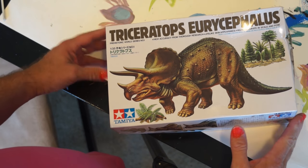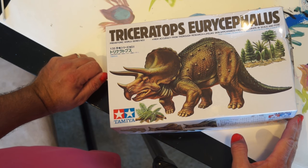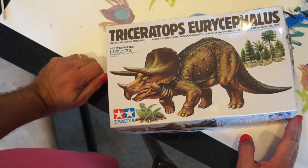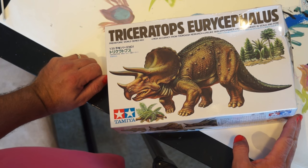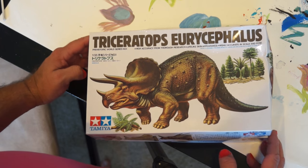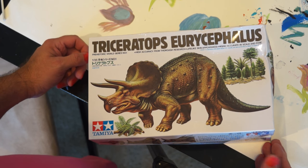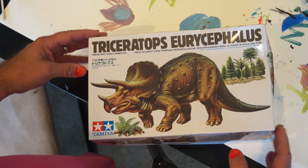Hello everyone, we have a couple of Tamiya Dinosaur models. Miri wants to paint them. I bought them for that reason — they were cheap. I paid $10 for both on Amazon with shipping, and they came from Japan, which really surprised me.